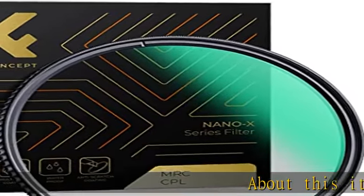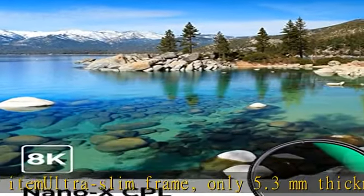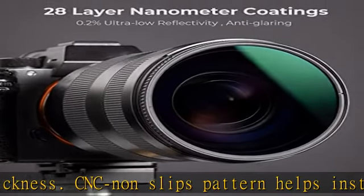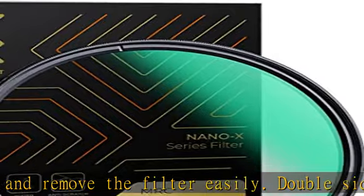About this item: ultra slim frame, only 5.3 millimeters thickness. CNC non-slip pattern helps install and remove the filter easily. Double-sided 28 multi-layer coatings — hydrophobic, anti-oil, anti-dust, anti-soil, and scratch resistant.